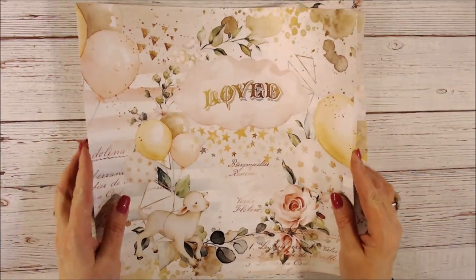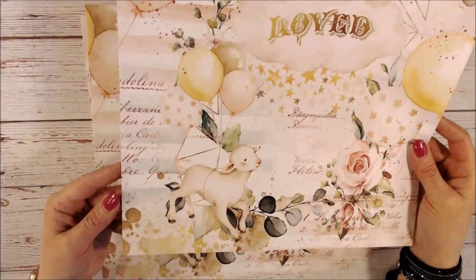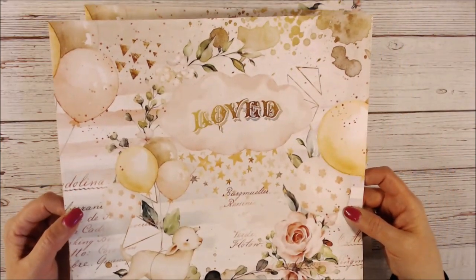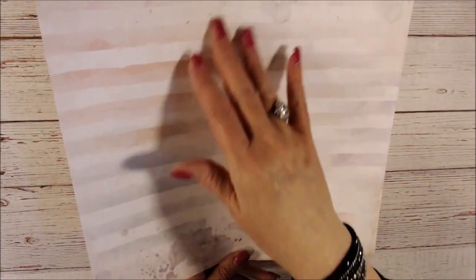This one says 'loved' right here in the cloud, with balloons, flowers, and script. On the back we just have a multi-colored stripe with some watercolor splashes.